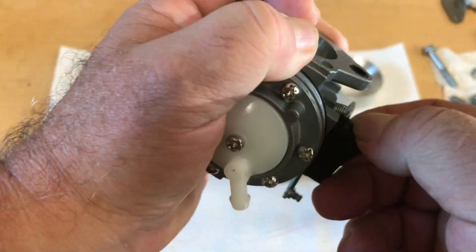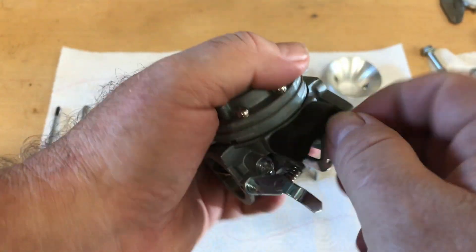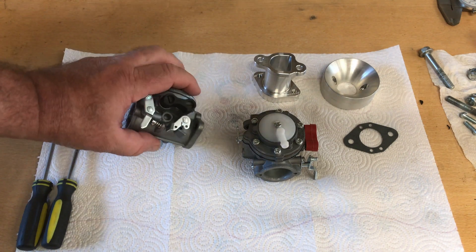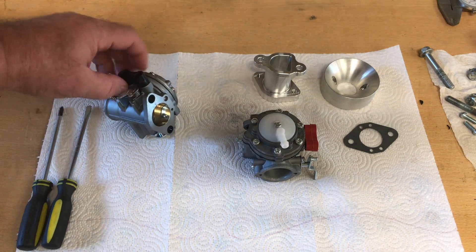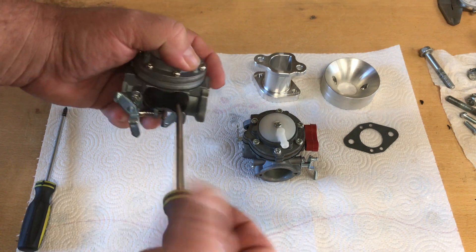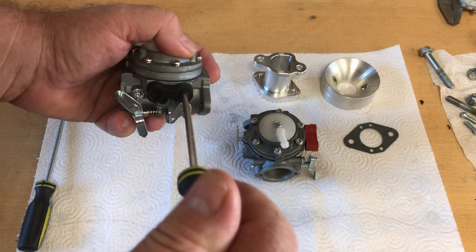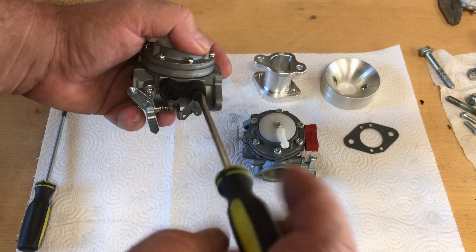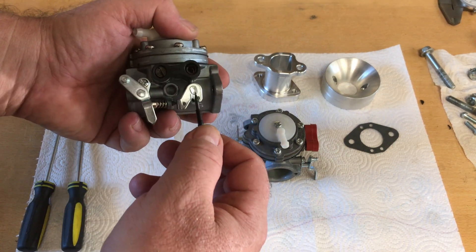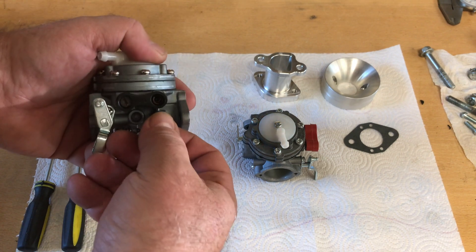Let's get this little rubber grommet off. These are actually made for chainsaws — chainsaw carburetors — so that rubber grommet normally would stick through the case to kind of protect the screws. Before I get pull-happy and bend my adjustment screws, I'm going to go ahead and remove those just to be safe. It looks like the spring is what was hanging it up, but that's okay.